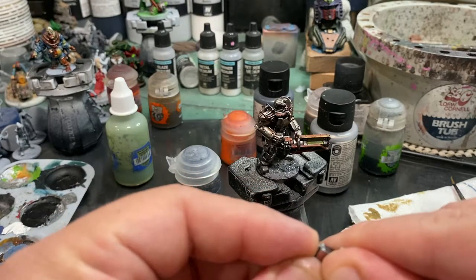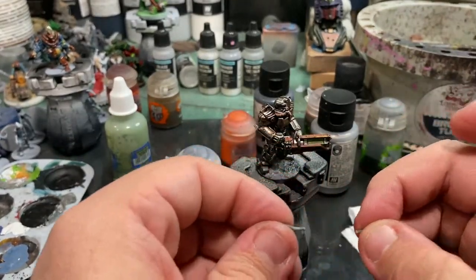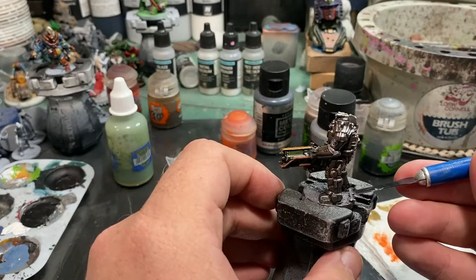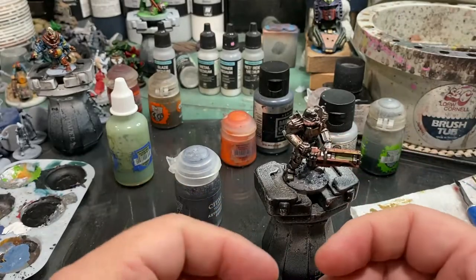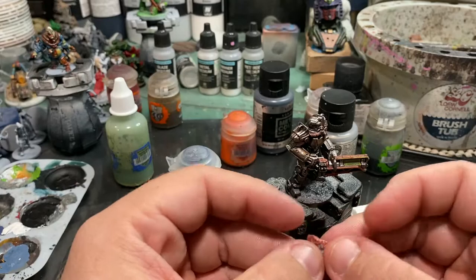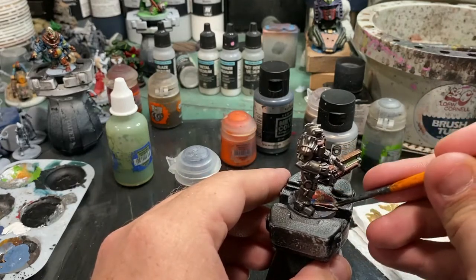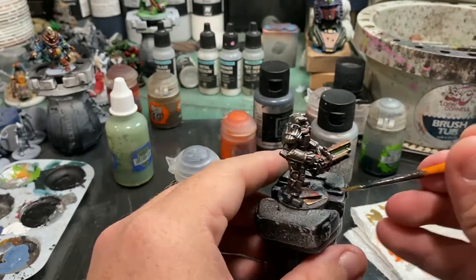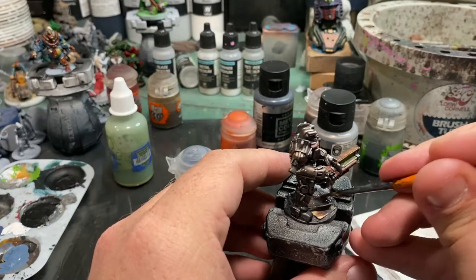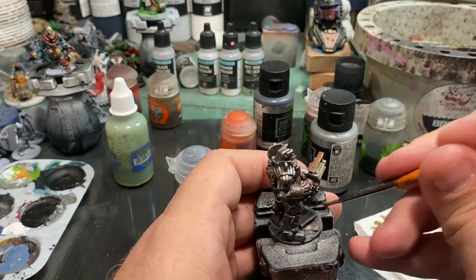All this stuff really helps to sell the scene, tell a story, and put that miniature into its universe. Don't feel bad if you're using stuff like Agrellan Earth or Armageddon Dunes — they're really great products and it doesn't take all that much to make them help sell the story of what your army is doing at the time. Whether it means they'd be marching through a muddy field or they're in the middle of pitched combat, these texture paints are really amazing for helping you tell your story.